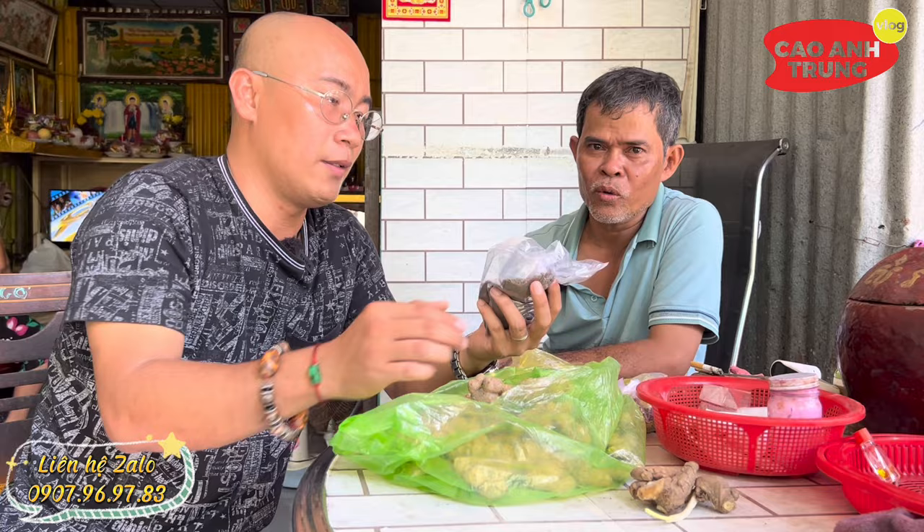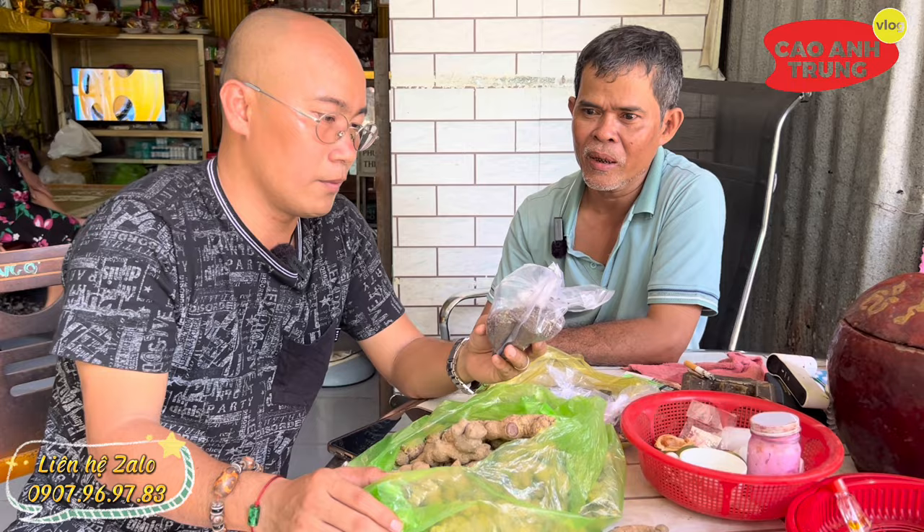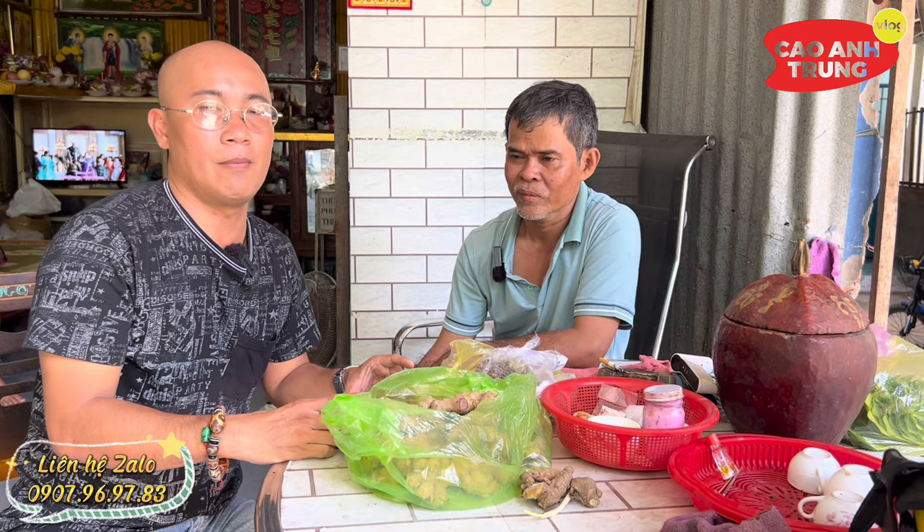Bây giờ tôi báo cho anh em biết, anh em nào không lại được cứ bắt theo Youtube này rồi sử dụng theo lời tôi nói, sẽ hết. Không tin tưởng thì cứ sử dụng 1 tháng hoặc nửa tháng rồi đi kiếm bác sĩ khám, coi bác sĩ báo bệnh còn hay không hoặc đã giảm. Mình không dám chắc đây là phương thuốc 100% trị bệnh, nó tùy vào phước chủ may thầy. Nhưng chú Tư đang làm hiệu quả và giúp tỷ lệ phần trăm cao, thành ra chú Tư mới chia sẻ cho bà con nắm rõ và điều trị tại nhà.